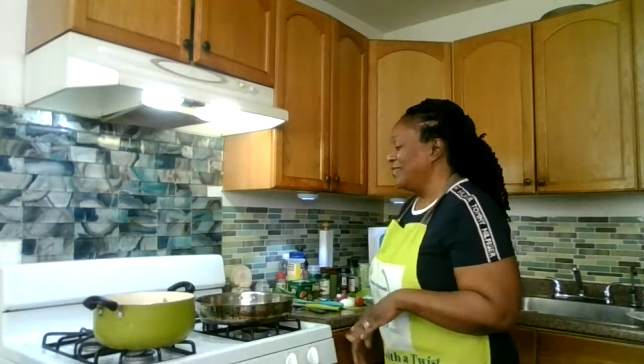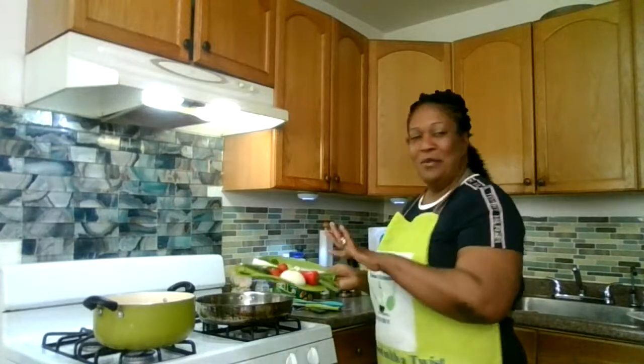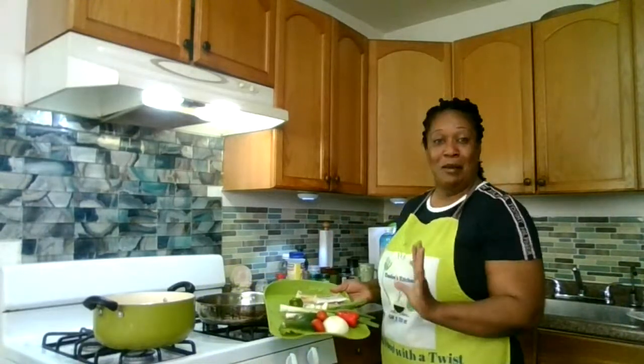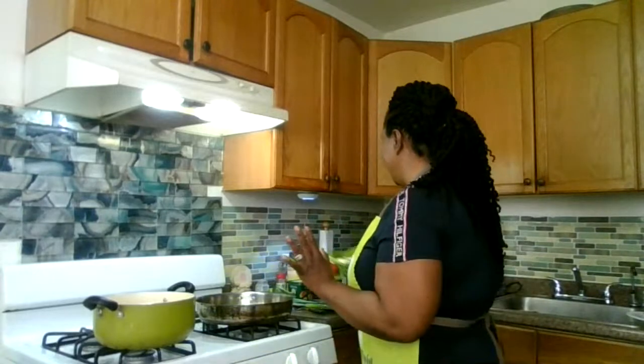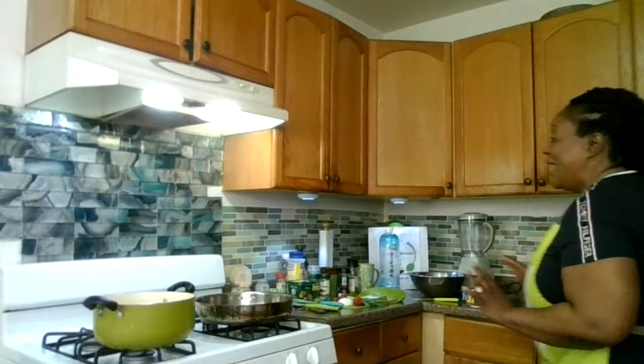This morning I'm going to be making some saltfish rundown. Yes, some saltfish rundown Jamaican style — coconut milk, scotch bonnet pepper, the whole nine yards. I have all my condiments lined out, my big piece of boiled saltfish, and all my seasoning over here. I'm also going to be making some authentic fufu straight out of Africa.